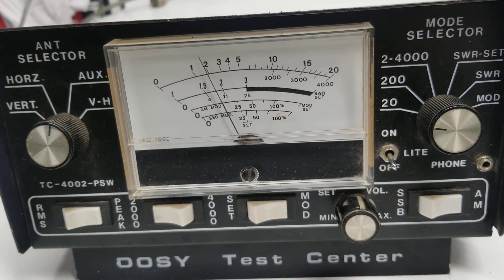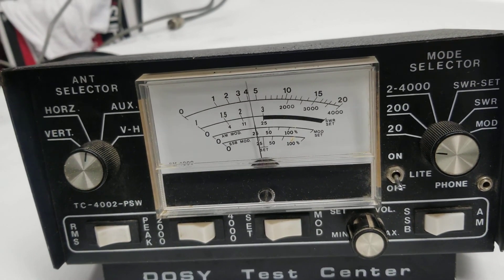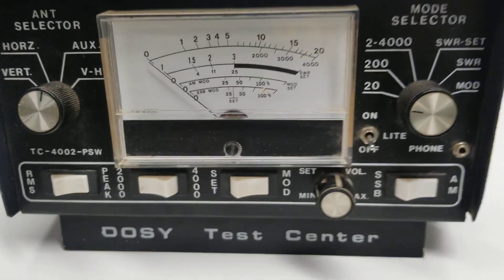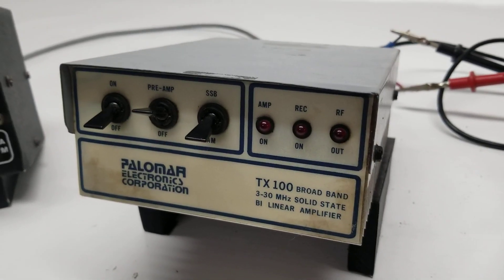We key up — about two watts carrier, swinging about five. So we're not putting a lot into this amplifier — two watts swinging about five.